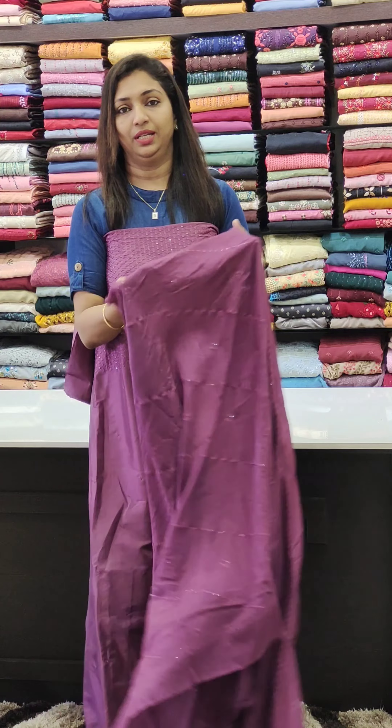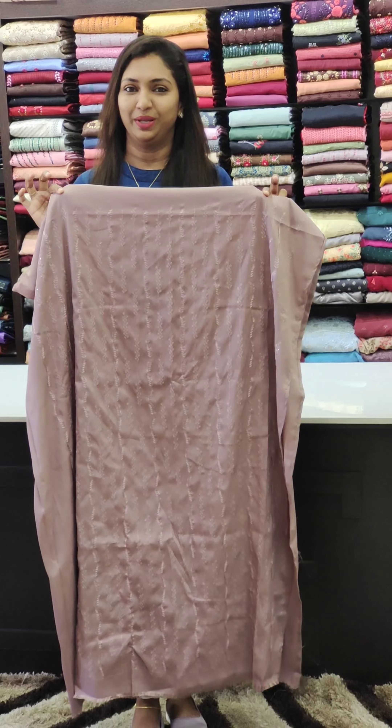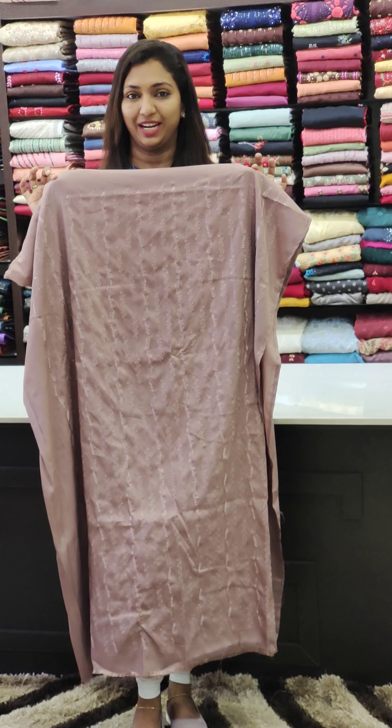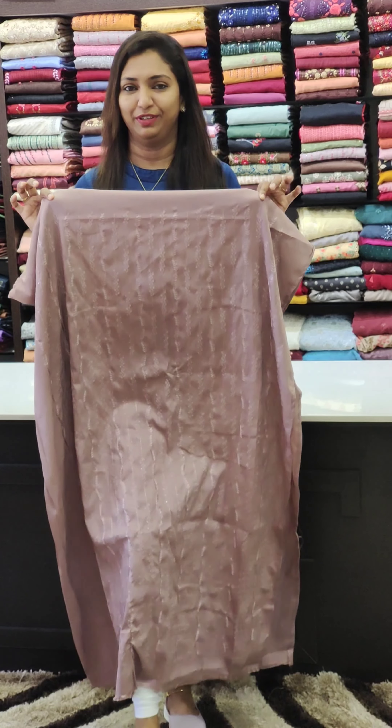This is the scatter. This is the bottom. Next is the different design.